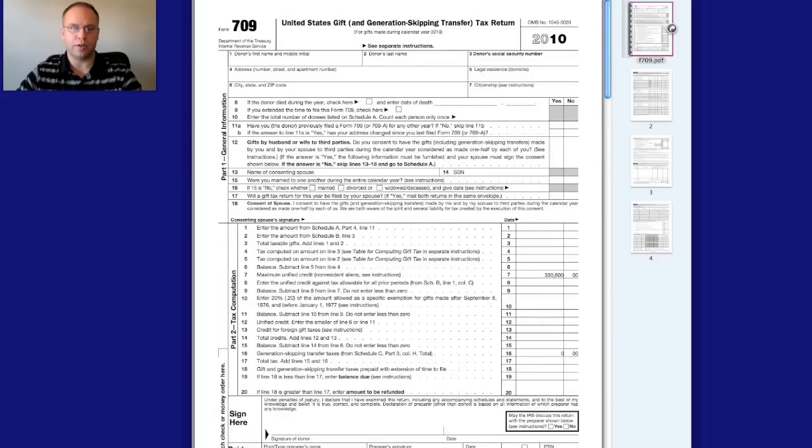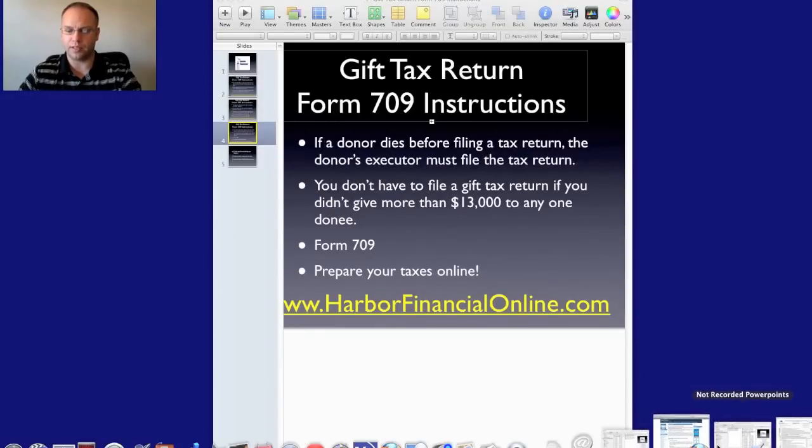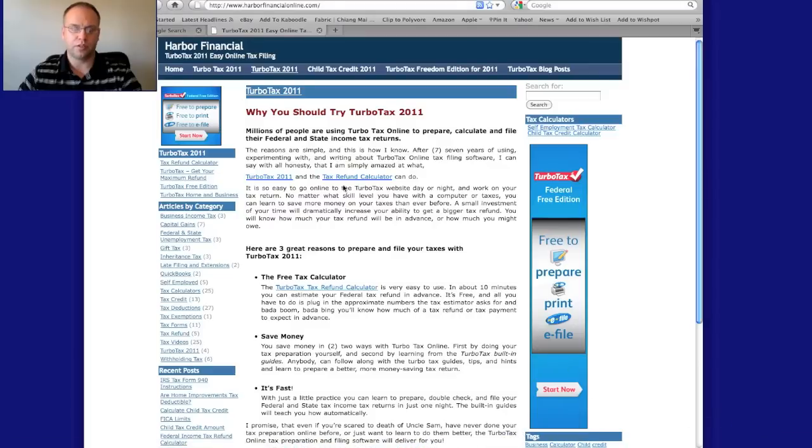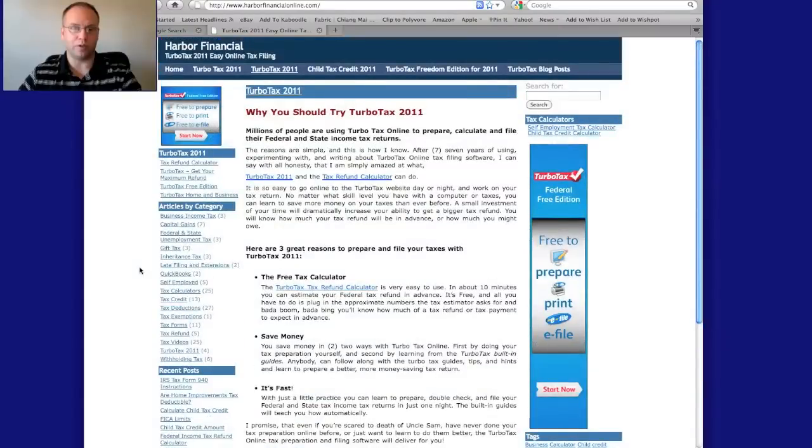Now let me take you to harperfinancialonline.com. This is our website where we offer free tax information. You can use the links to do a quick online estimate of your taxes or prepare your return online. On the left you can see multiple articles on tax credits, deductions, and all the different areas that are going to help you save money and file your tax returns the right way.